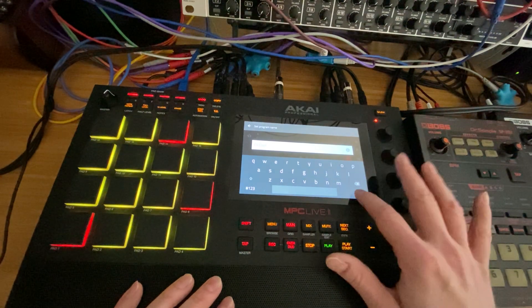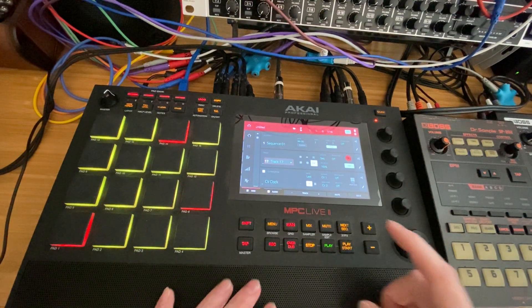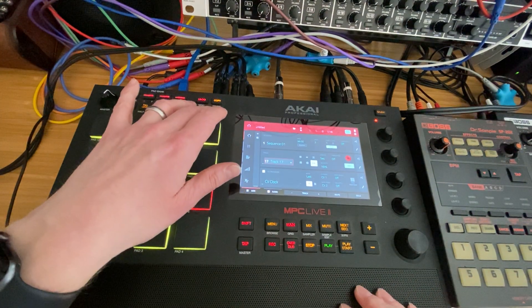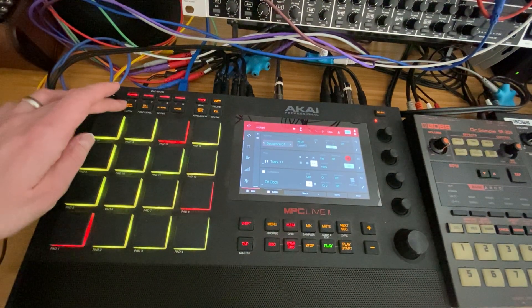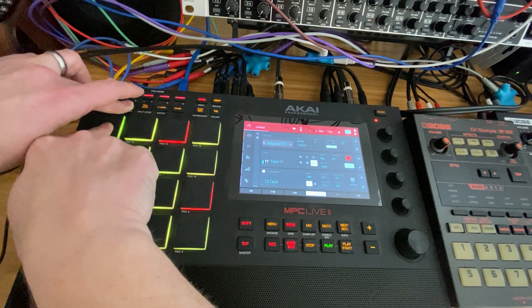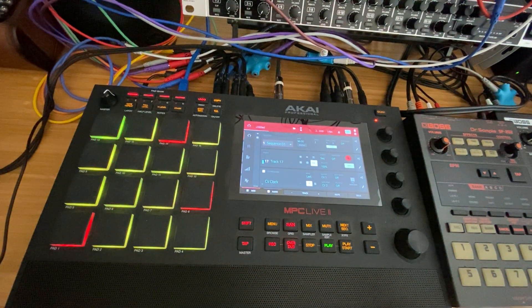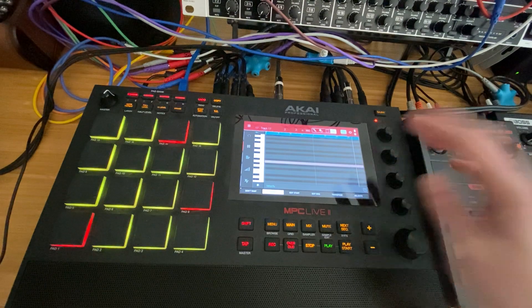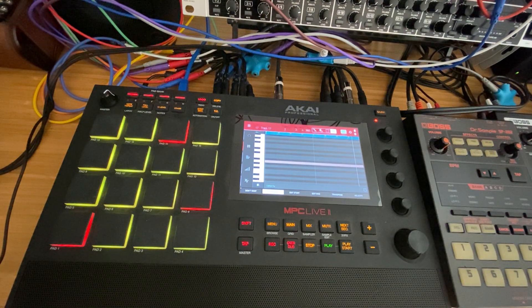I'm going to name this as CV Clock, because I want to set this up as a clock to go to my Pamela's New Workout. To do that, I have it set up as 64th notes. I'll go to 64th, click do it for timing correct, and then just do a quick hold note repeat and hold a pad down — this will write in all of these. You can set up a template to do this as well. If you go into main, you'll see I've got just a whole row of 64th notes, which is what I use to drive my clock output.